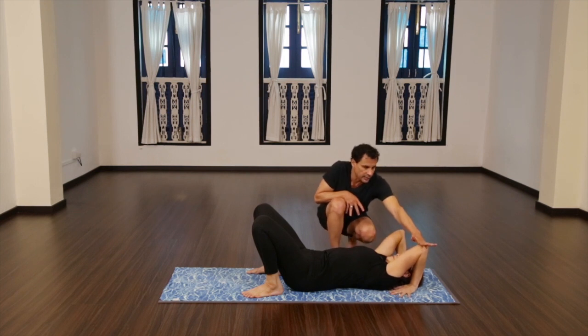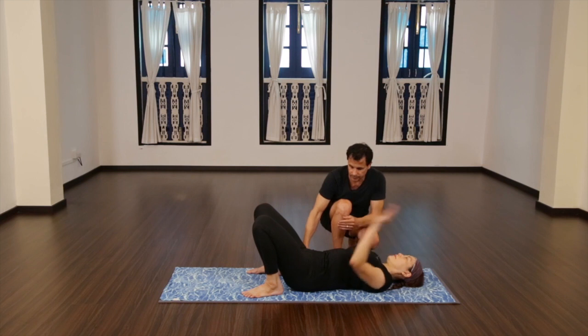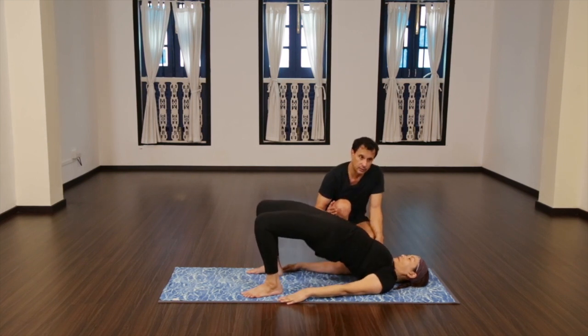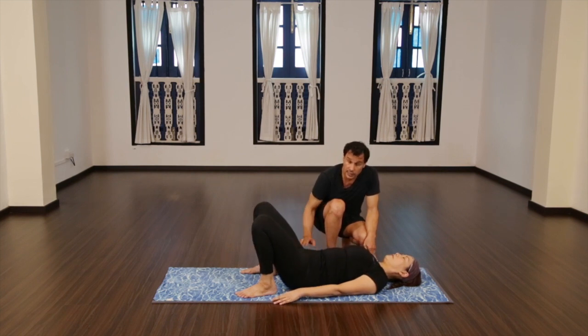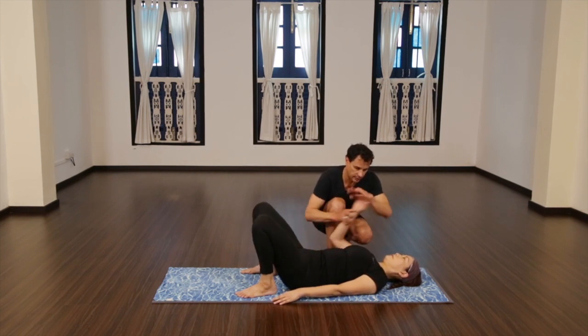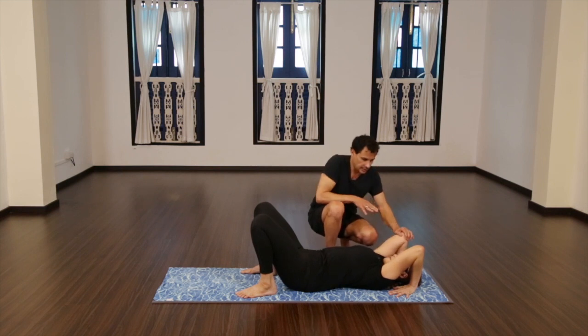If you realize that this position already is too hard for you — there are many people who can't hold this — then this should be your backbend. A lot of times people put their hands on the floor and lift up their hips. This is the common adjustment for somebody who can't do a backbend, but this doesn't help the problem because we need the chest to be lifted. We need to find the lift through here. So if you're finding that this position is already hard enough for you, this is where you should stop. You should be in a class and the teacher should advise you accordingly.